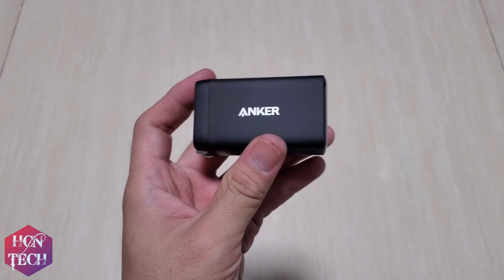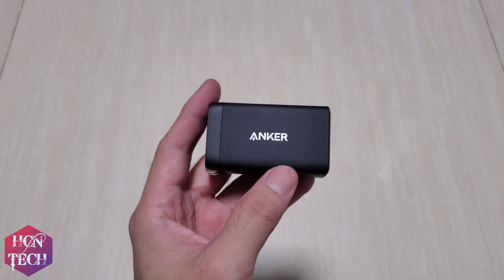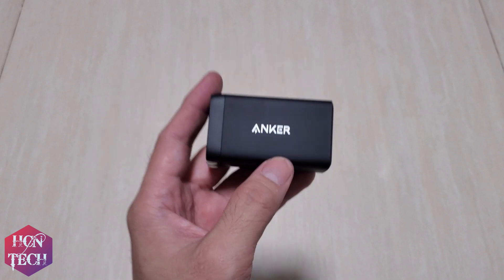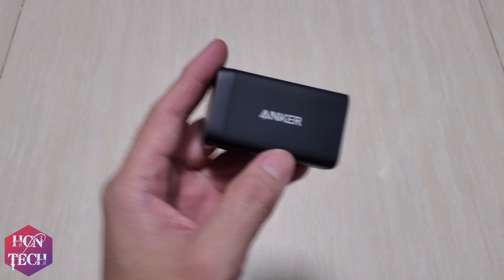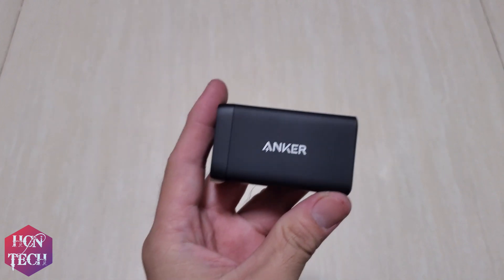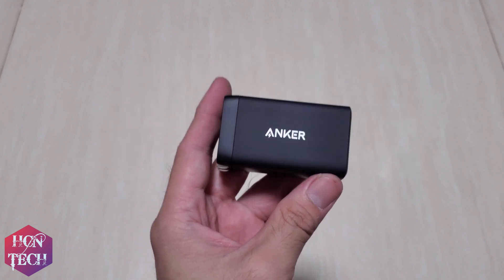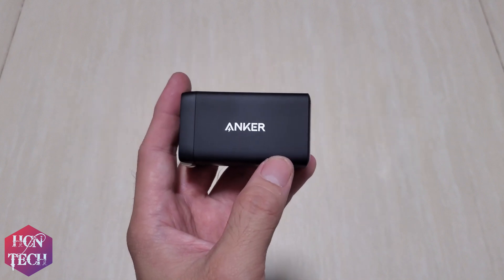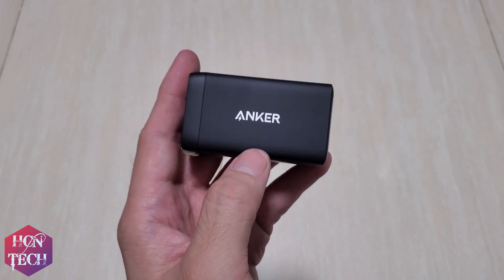As you might wonder, this isn't the GaN Prime version. As I remember, the GaN Prime version costs around $50 and has PowerIQ 4.0, can deliver a maximum output of more than 100W, and intelligently shares output across multiple ports. However, I still don't think I need those features, and this one costs less — half or even a third of that price.